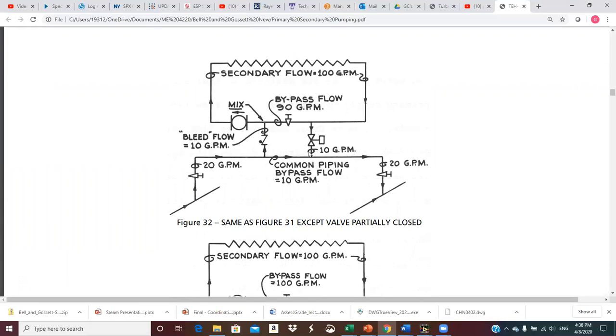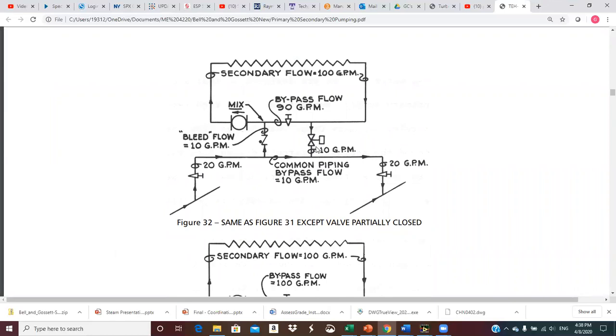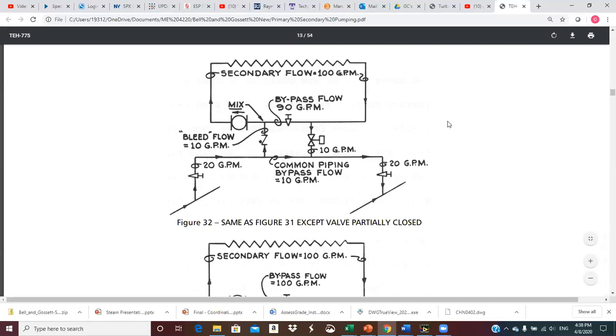This valve could be a two-position valve that snaps open and shut, or it could be a modulating type. If it's modulating, it could allow 10 GPM — in which case 10 is bled out here: of my 20 coming up, 10 would bypass through the common pipe and mix with return water from the secondary, and that mixture is sent into the return main. The 10 GPM going up to the secondary mixes with 90 GPM through the bypass, and that 100 GPM then goes through the heat exchanger.